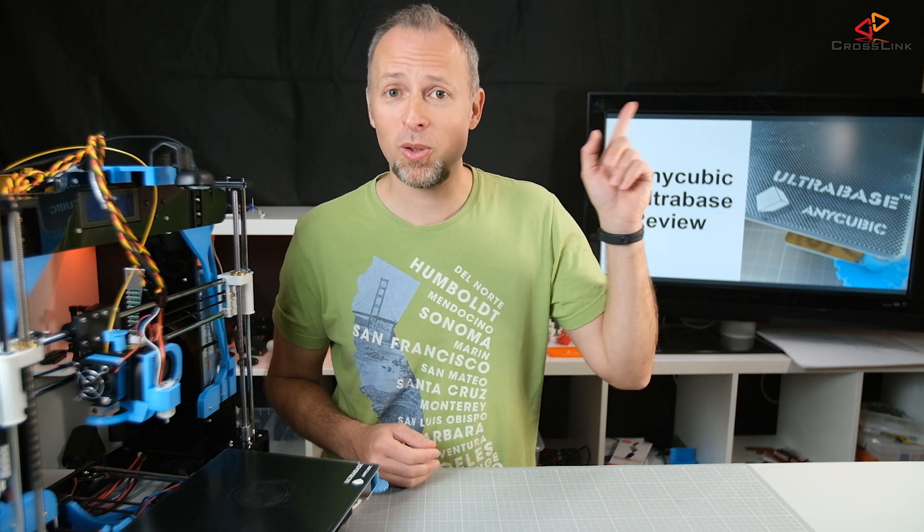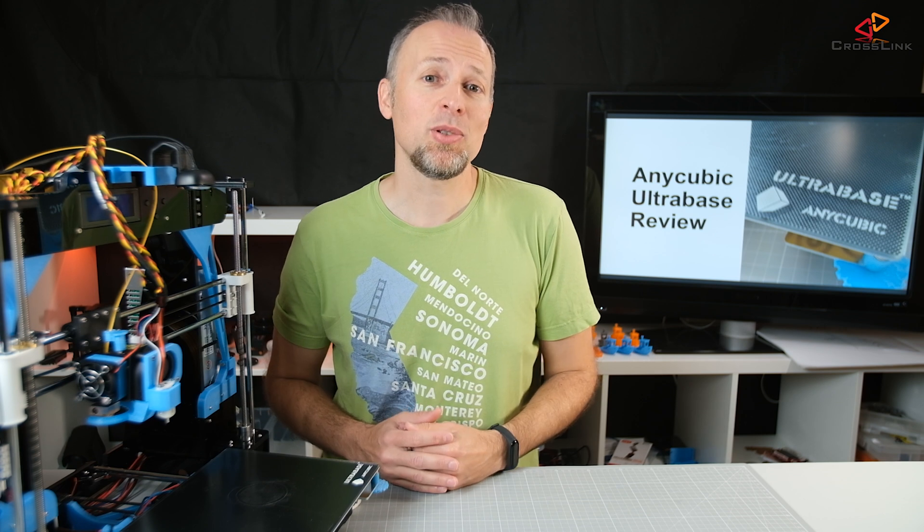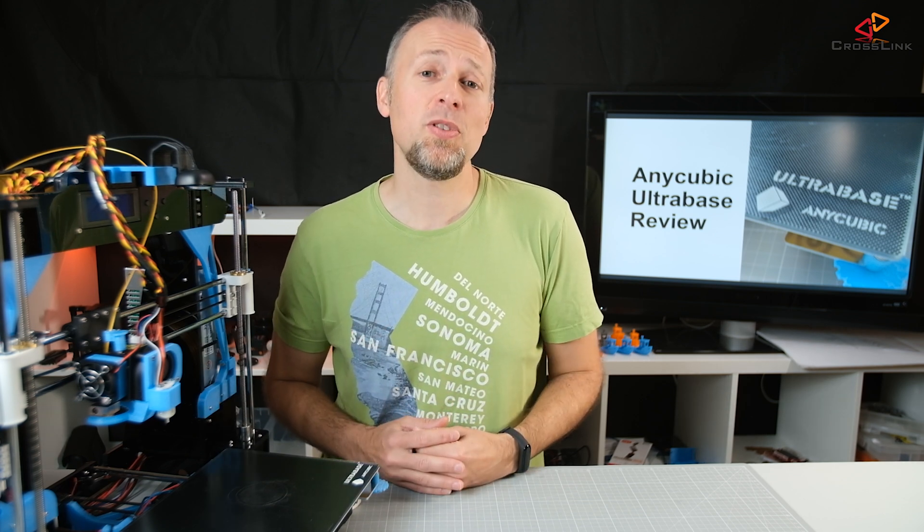In my last video about the 24 volt upgrade and also how to make things stick better on glass, I was talking about the Anycubic Ultra Base. This is my review after around 50 hours of printing.